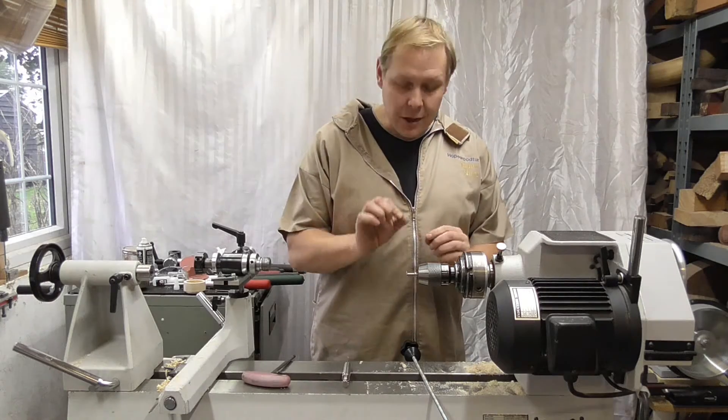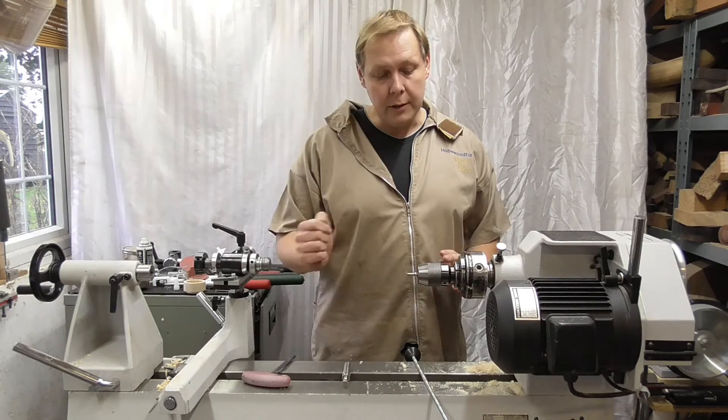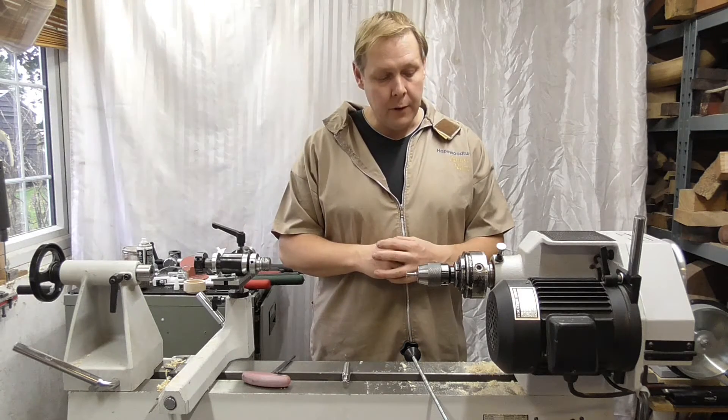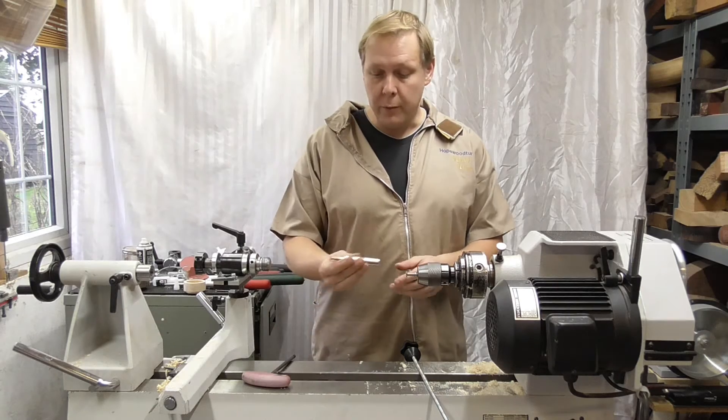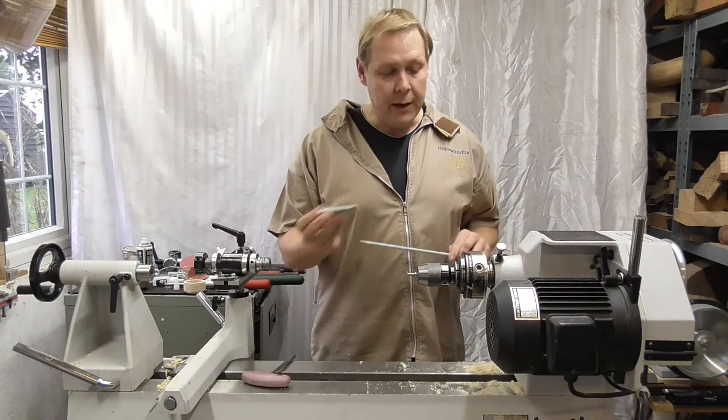Sometimes it's just a tiny bit out, but if it's spinning at 3000 rpm it's still going to make a nice clean cut. That's a safe way of holding the cutter, and of course there's the cutter holder with the drawbar if you haven't got these other options.